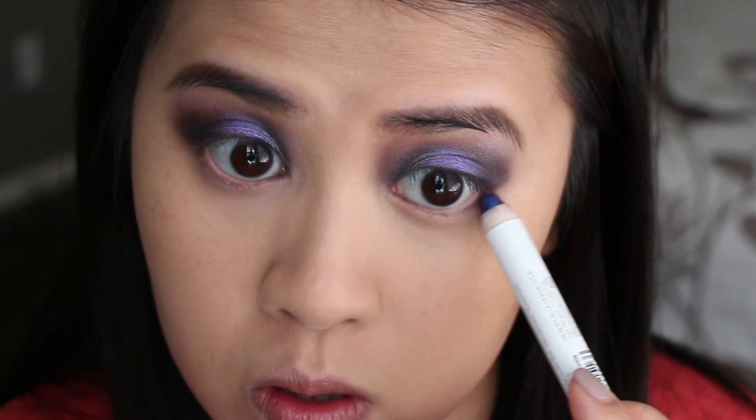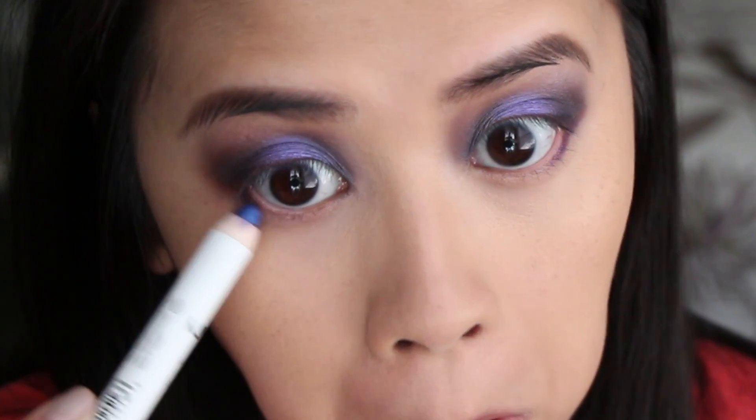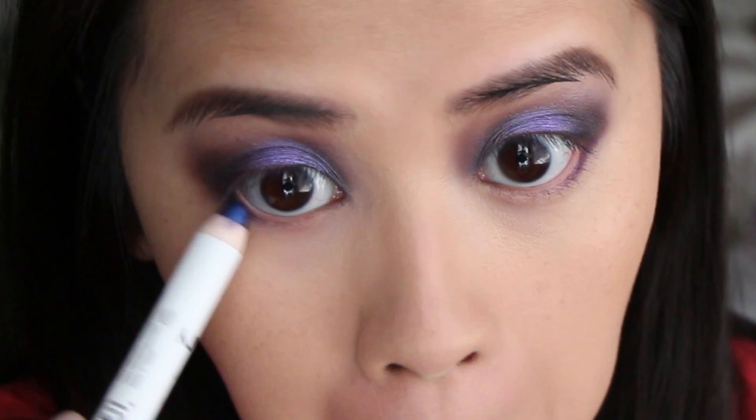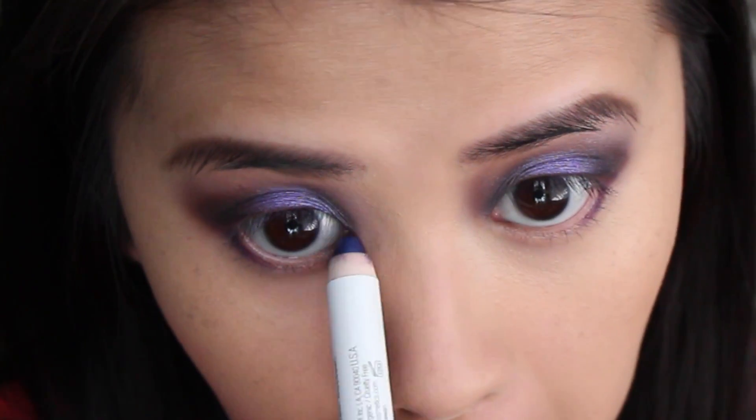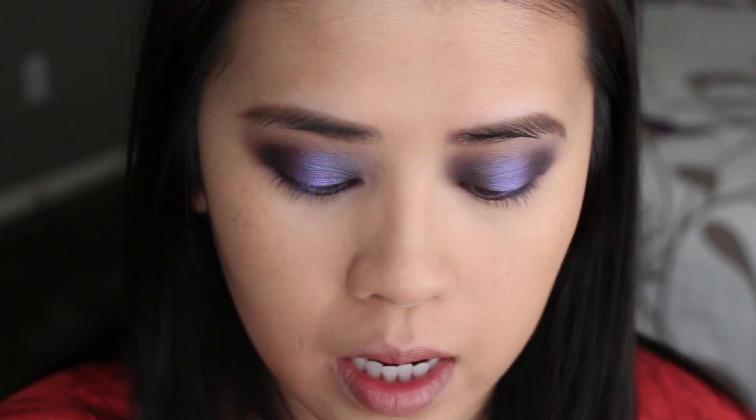Unless that's what you're going for! Do the same thing I did on the top and mimic it on the bottom. Now if you have pretty much the same eye shape as me, where I feel like on the bottom I have that puffy thing and you don't want to accentuate it, you can go a little bit thinner. So purple on the outside. I'm going to use that dark matte color, Indian Ink, to blend that out.